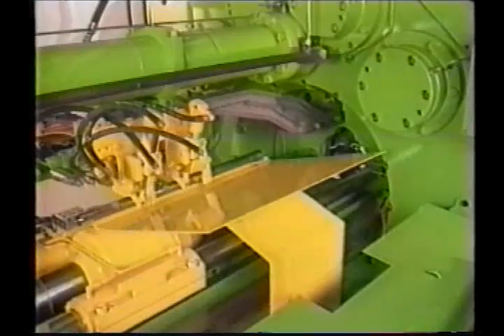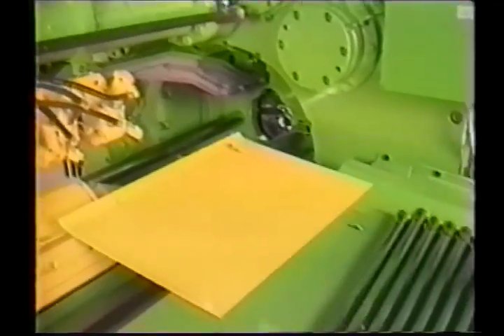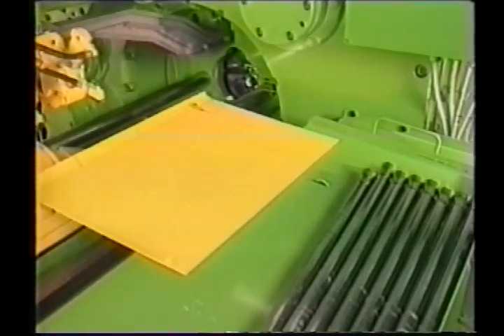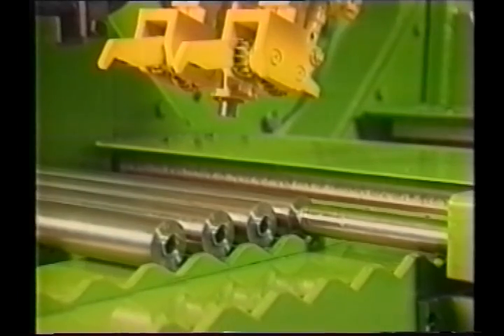The workpiece is clamped between the counter holder and manipulator during the whole forging cycle. Depending on the machine type, the unloading after forging takes place either on manipulator or counter holder side. Automatic spraying and tool cleaning equipment are also available.